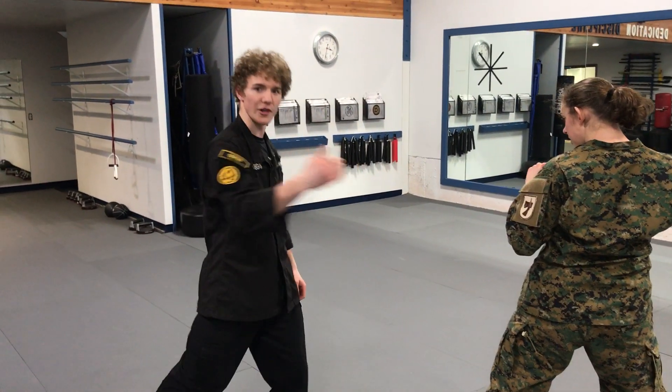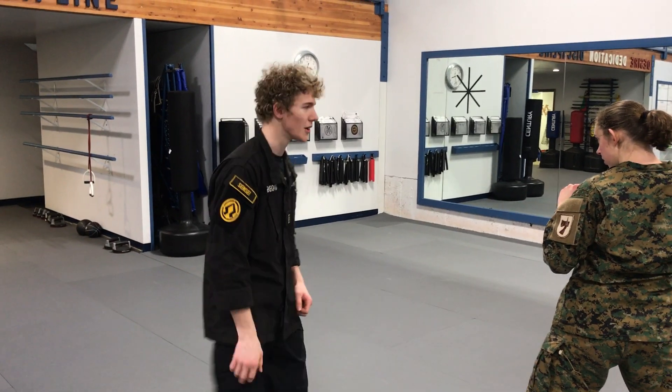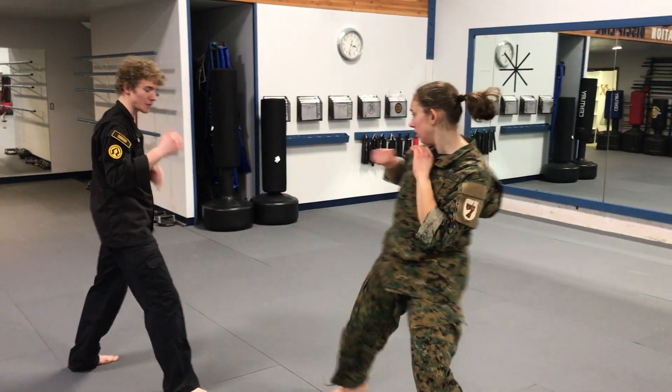This kick has to be done with driving force. Otherwise there's no point doing this kick against a bad guy if you just lift your leg. One more — bring it up, kick. That's better.